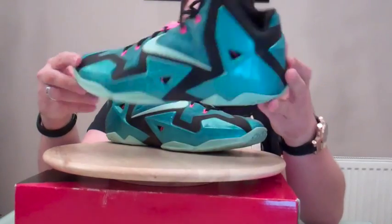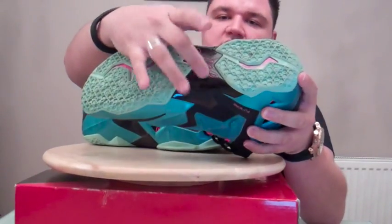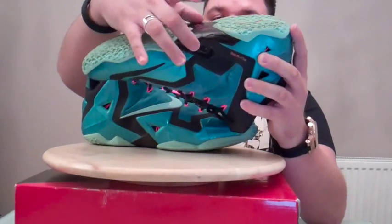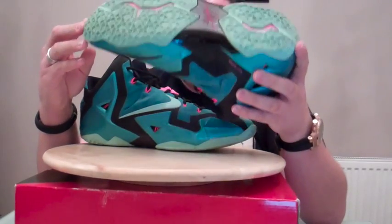Another thing that was done to cut down on weight: they gave you a solid TPU shank plate, but by also having this section and cutting out some rubber, it's saving you on some weight as well.